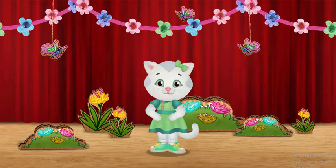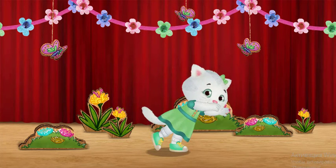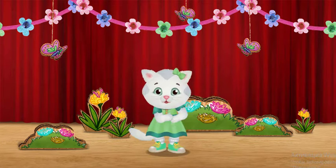All together now. Stretch. Bend. All together now. Twirl.